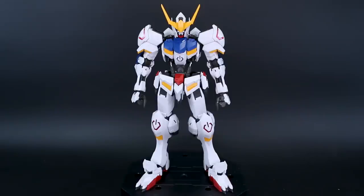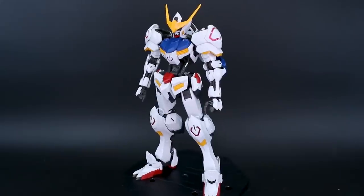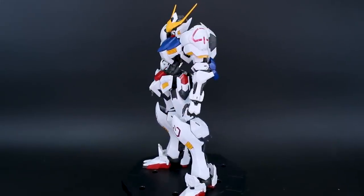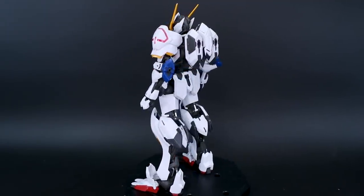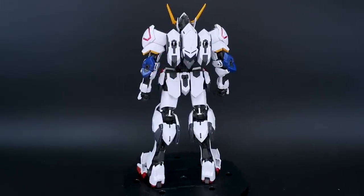How's it going guys? It is here — the Master Grade Gundam Barbatos. So this kit, I've got to say, is pretty amazing. I should also preface this by saying that I wasn't the biggest fan of the Ironblood Orphans series or the designs that much in general. But despite that, this is a really super nice Master Grade that I can highly recommend to you guys.